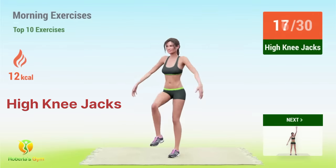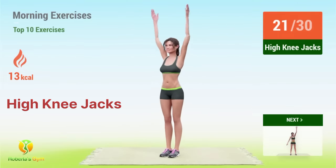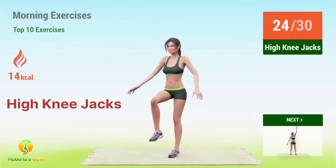14, 15, 16, 17, 18, 19, 20, 21, 22, 23, 24, 25.